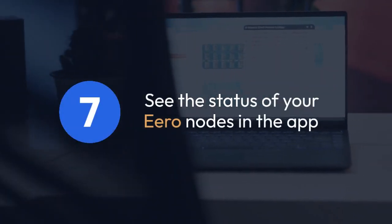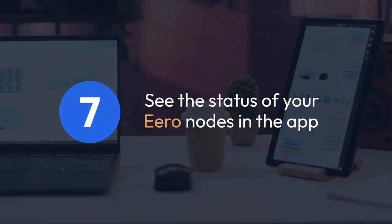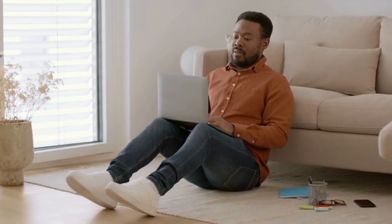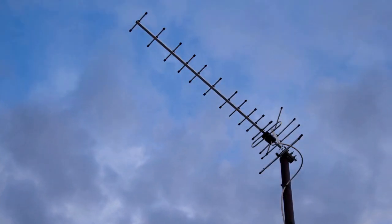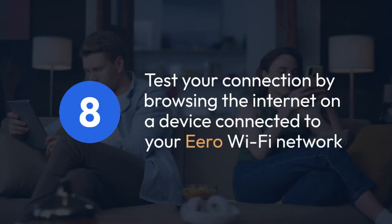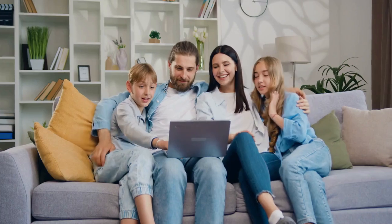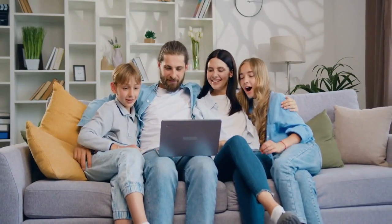Once the setup is complete, you should see the status of your Eero nodes in the app, indicating a stable internet connection. The app will show if all nodes are working correctly and connected to the internet. Test your connection by browsing the internet on a device connected to your Eero Wi-Fi network. Make sure that websites load quickly and without interruption.